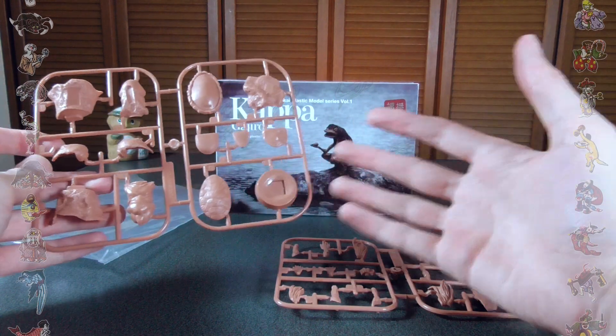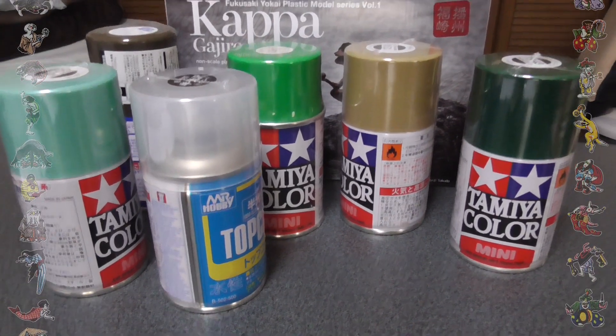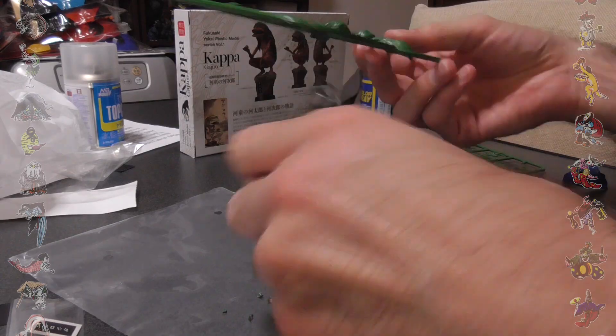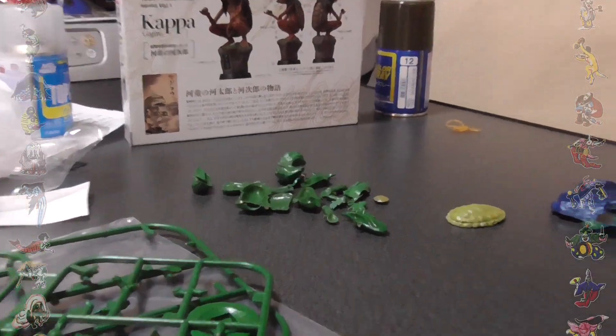I don't think this will be too difficult to build as it's a pretty basic, simple kit. Fukusaki town in Hyogo Prefecture is the hometown of Kunio Yanagita. He was a famous folklorist who wrote about many yokai, including the red kappa Gajiro and his brother Gataro. This is why the people of Fukusaki town decided to erect these two kappa statues in Suji Kawaiyama Park at the cost of three million yen.